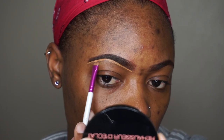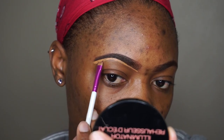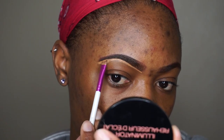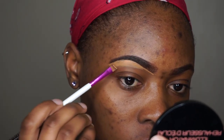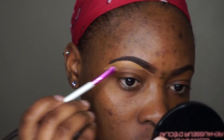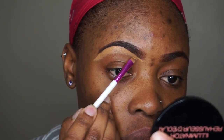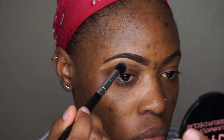After I'm done outlining, I'm going to pull the concealer down so I can blend it out. Next I'm going to take an angled eyeshadow brush to blend out the concealer.